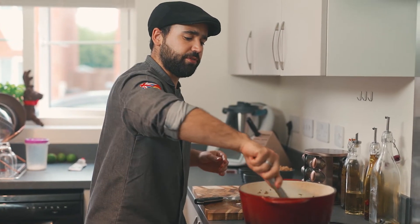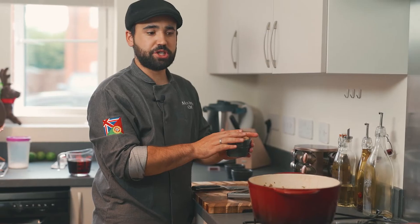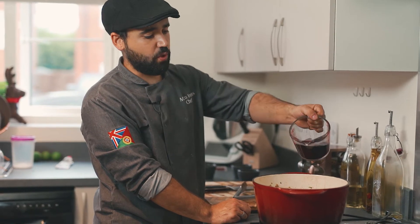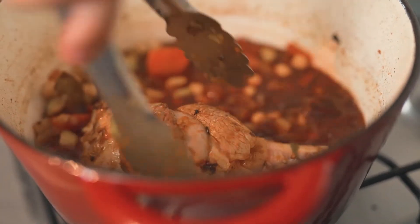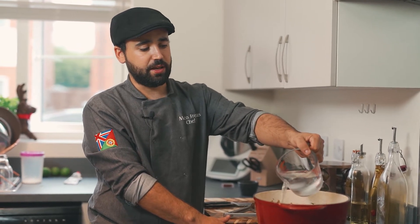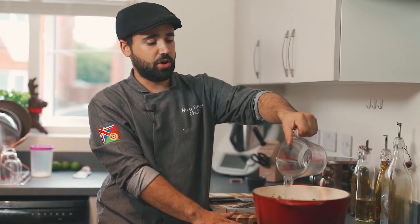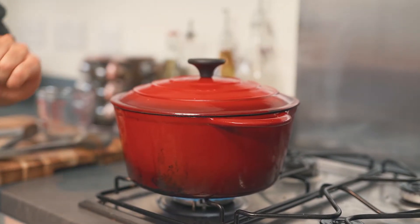We're gonna add back our lamb chunks to our veg and cook it for a few minutes. Now I'm gonna add some chickpeas. Then I'm gonna add my red wine to deglaze the bottom of the pan. We're gonna let the wine reduce, then I'm gonna add some water - there's already enough flavor in here, but you can always add lamb stock, chicken stock, or veg stock if you prefer. I'm just gonna add some water and put the lid on.